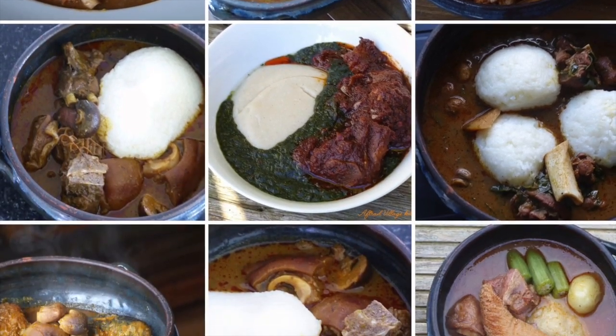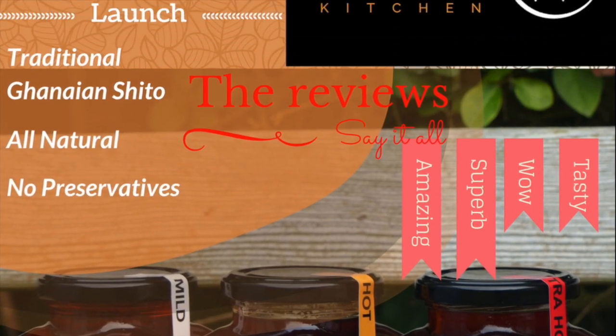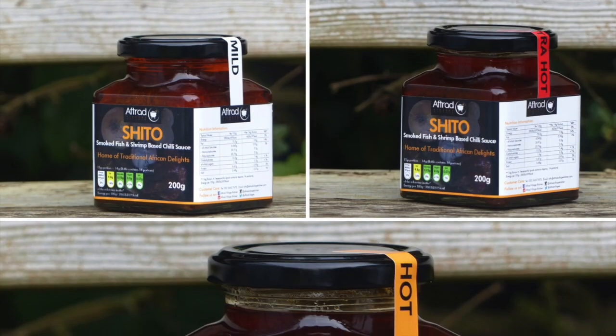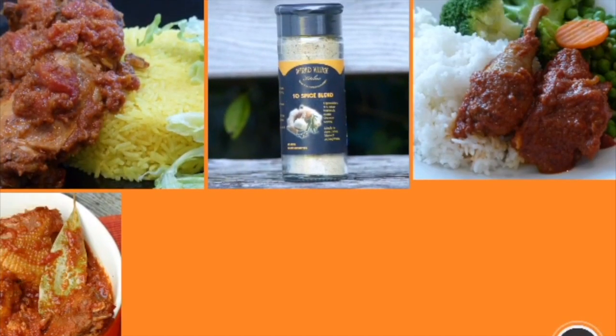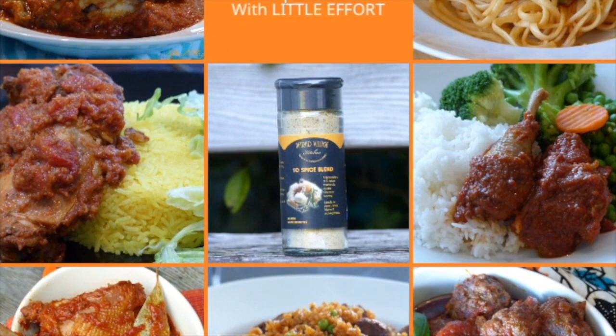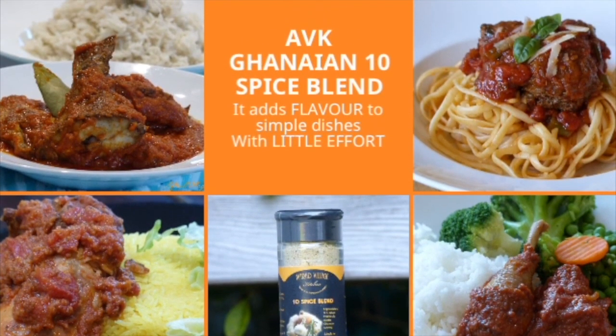Welcome to Afrat Village Kitchen, the home of traditional African delights. Here you get to learn about Ghanaian traditional foods. I have sauces and spice blends like shito and my 10 spice blend, which is full of natural spices for your jollof, your stews — everything is an all-pepper spice.